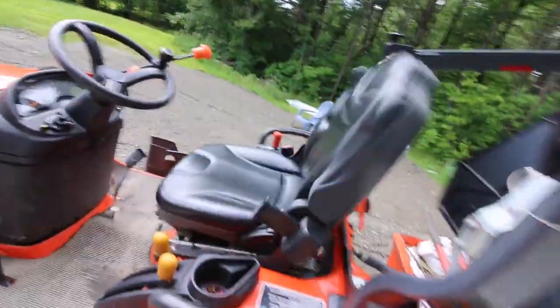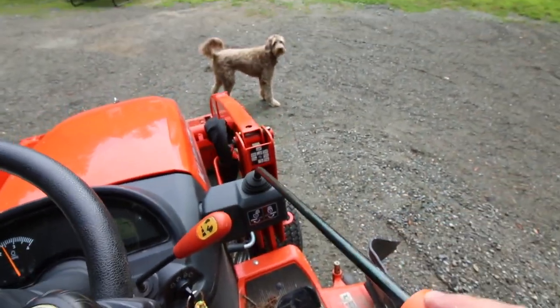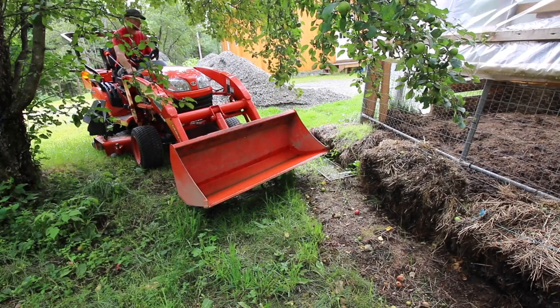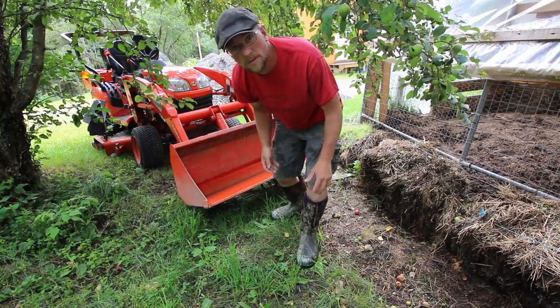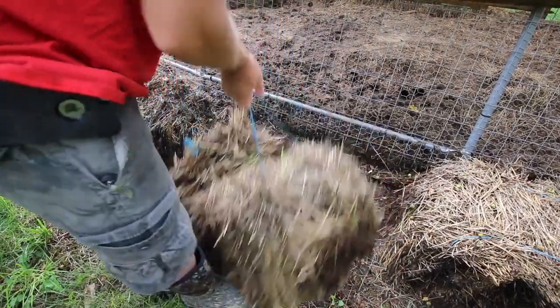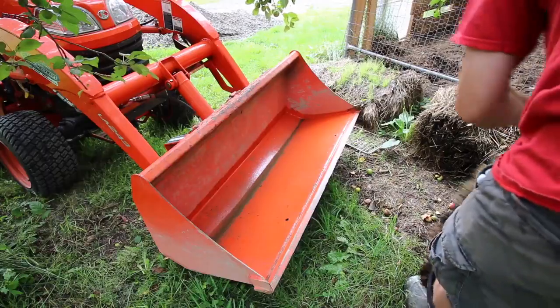Let's get the tractor going and go grab some hay bales. This hay is almost completely composted so we've got to move it gently. I'm hoping they stay together as I pick them up. Wow, look at them worms — those are looking nice! Look at all those worms. Big worm there. This should be good. As long as these bales stay together, we'll be in good shape.